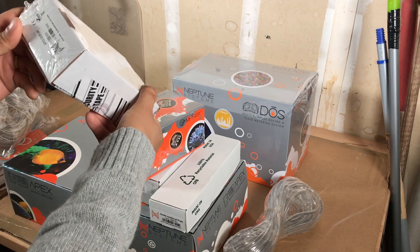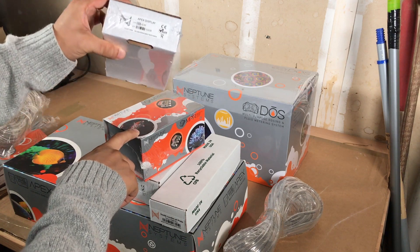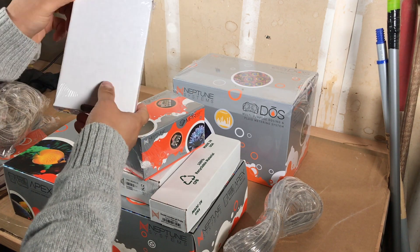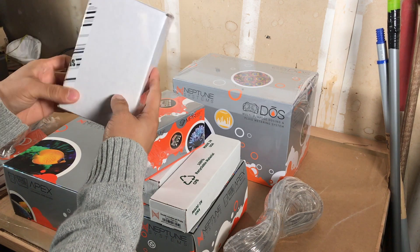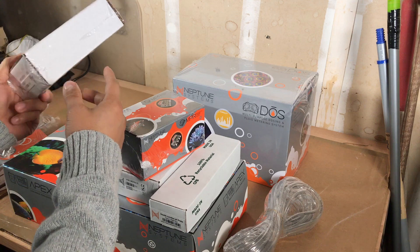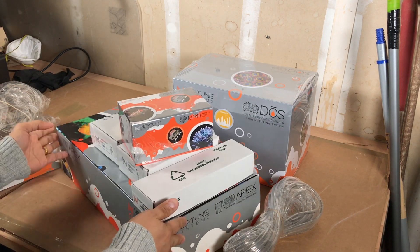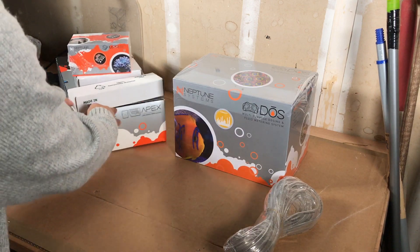I also bought the Apex display — this is the new silver one. A lot of folks prefer to use a tablet, but I don't have one and I actually like this display. I'll use this for now and may pick up a tablet later as well.